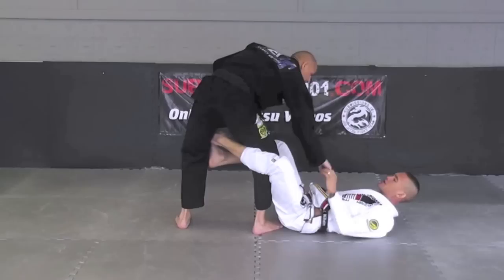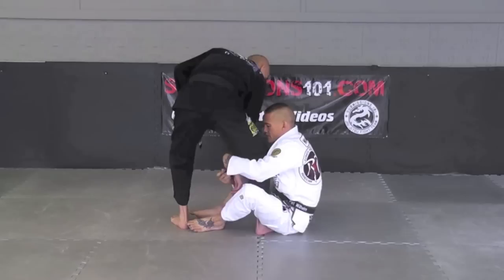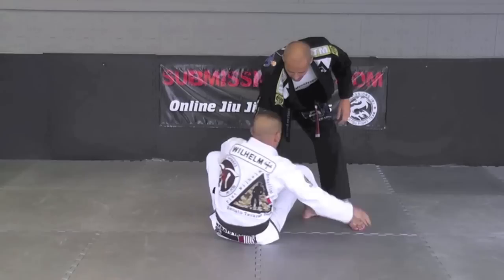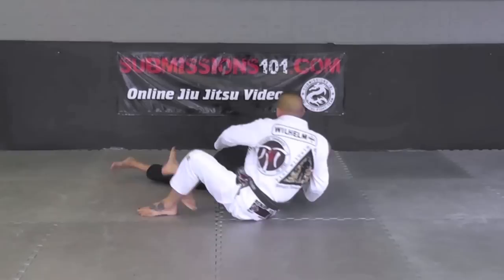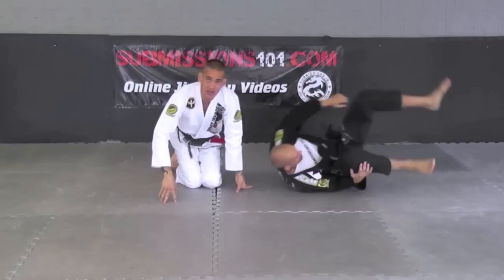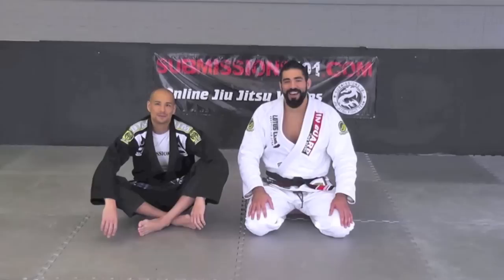Now once again from another angle. I got my De La Riva hook in, got control of his sleeves, extend him out a little bit, bring my feet flat to the mat, exchange my grips. From here I reach the far side of the collar. Reaching for the collar, I go back, put my foot on his knee, pull him down, roll him over to the side, get a good side control position, and get your grips in place. That is the first step of our chain reaction. Hope you guys enjoy that technique.